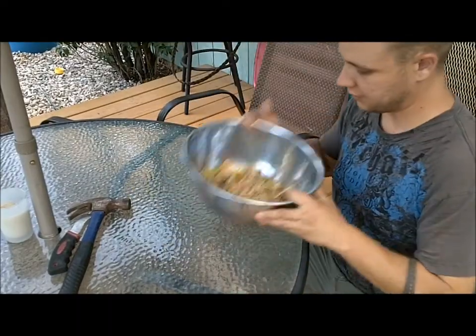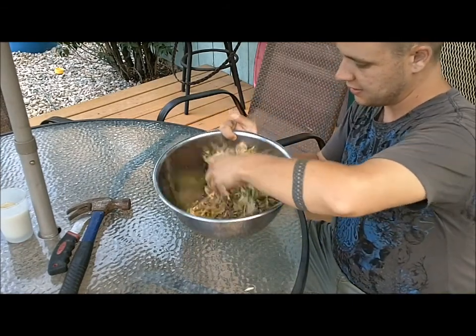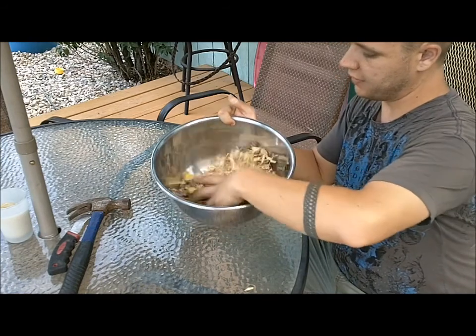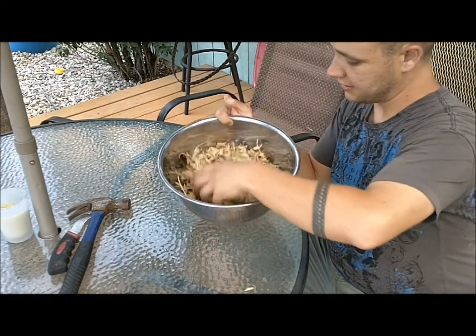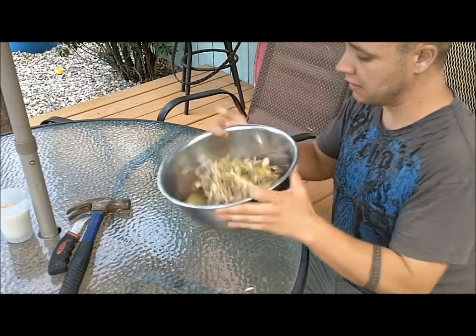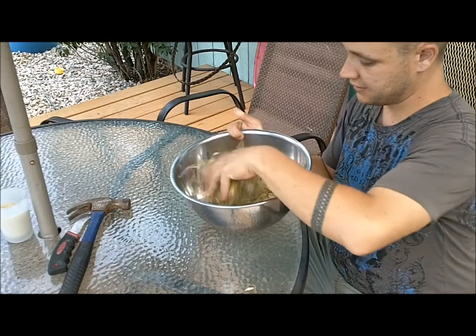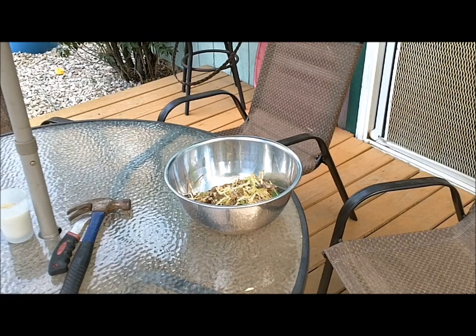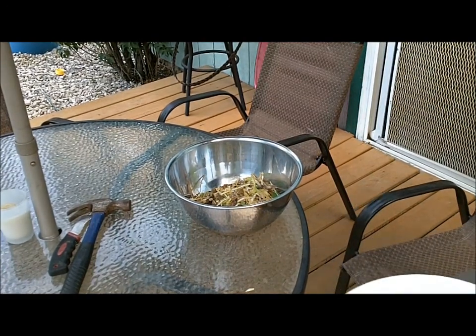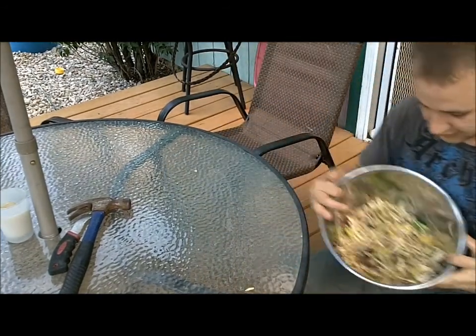Basically what I do with this is first I just kind of shake it, trying to get all the seeds to fall to the bottom. They're small but they're heavier than everything else in here. I keep a bucket close by to put some of the dead stuff in.